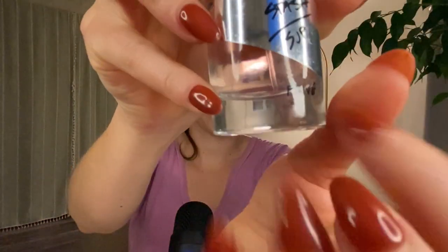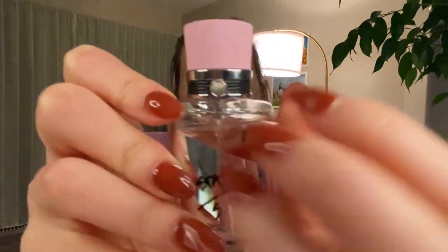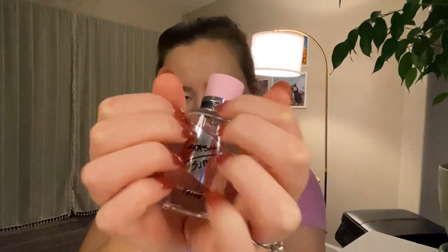The bottle itself, as you can see, the liquid is pink, the cap is a very nice powdery pink, there's a silver little swatch and it says Stache, SJP, Sarah Jessica Parker, Privé. And then up here on the top, there's a little leather rope with a tiny little circle that says SJP, Sarah Jessica Parker. So that's the bottle. Let's go ahead and give it a spray.